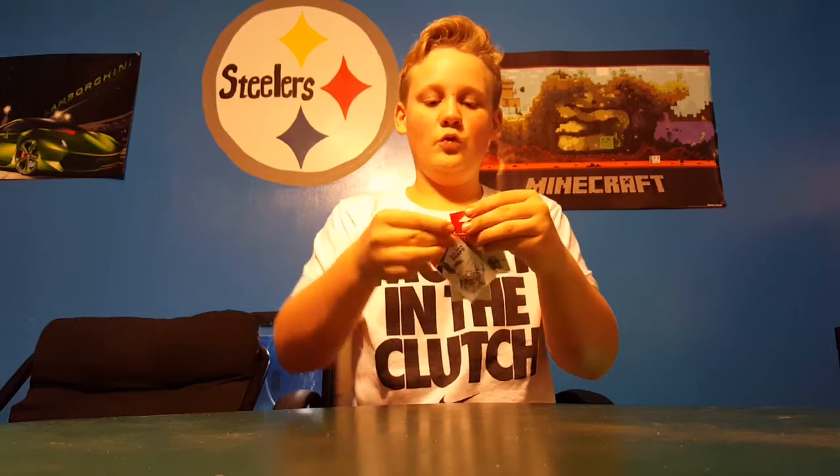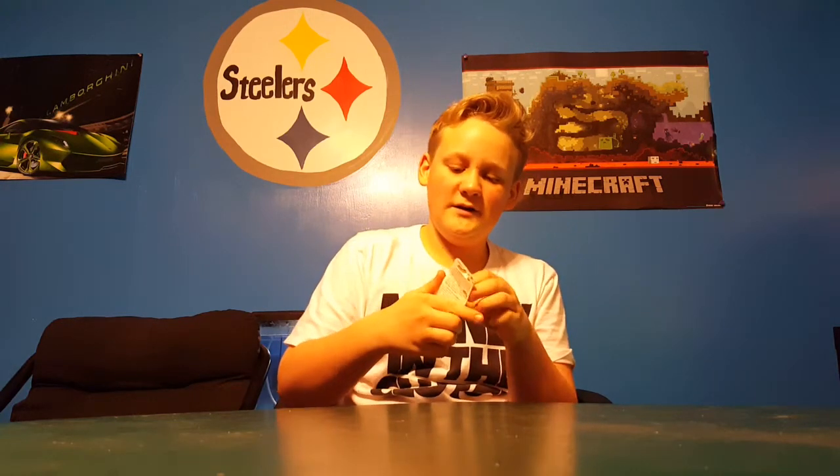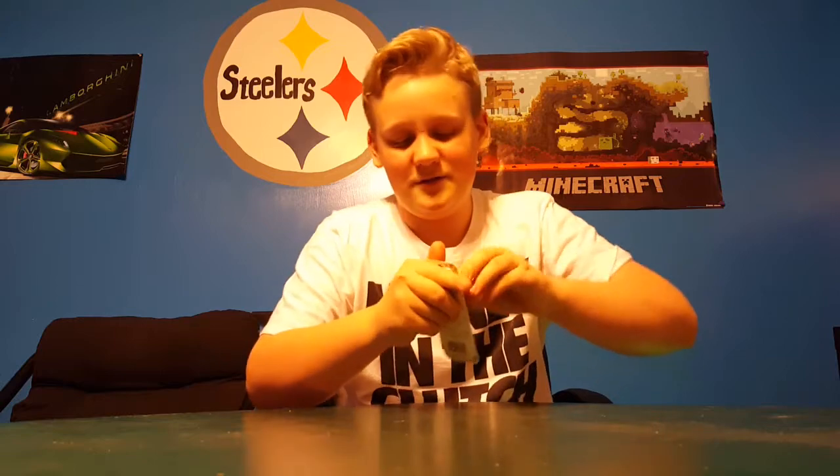Next we have some more terminal tackle — three packs of the Woo Lock snaps, size 2, just because I need snaps since I'm lazy. And then we got this marabou jig — I'm going to pull it out of the package.